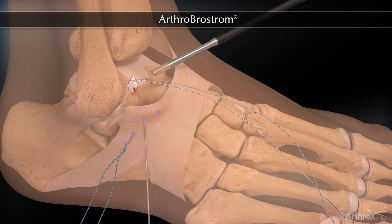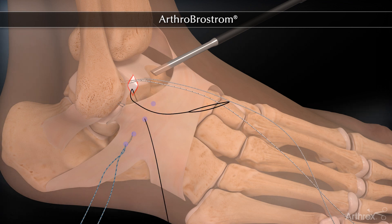Alternatively, using the microsuture lasso, an outside-in technique can be performed to shuttle the two remaining suture limbs.